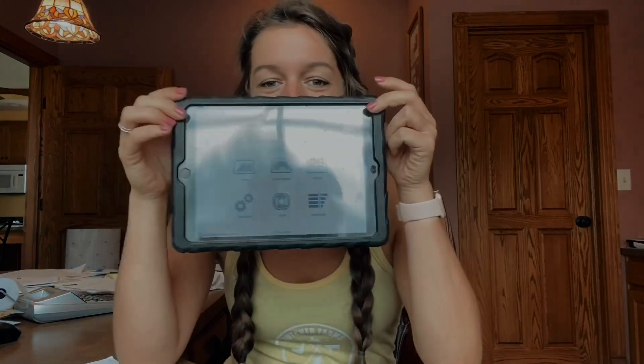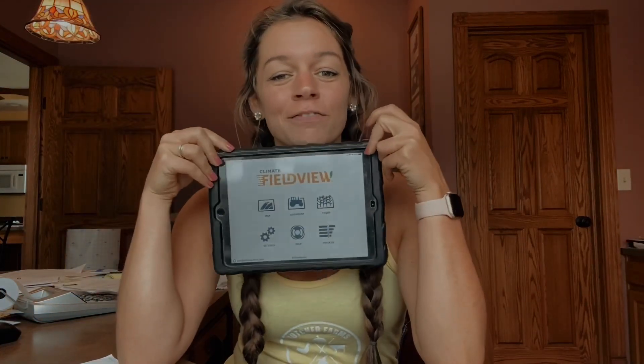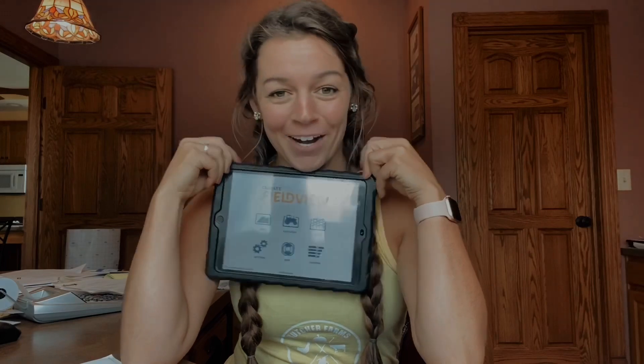I'm back in the office because — guess what — it did not get transferred over to the iPad. That's right, our FieldView files are still not there. I hate technology.